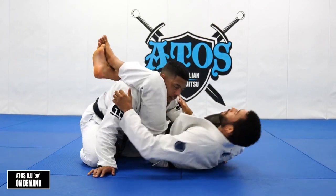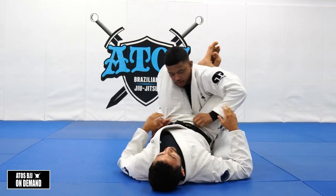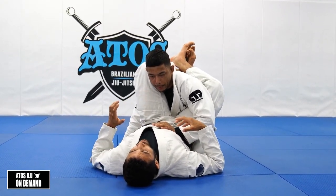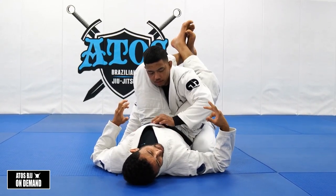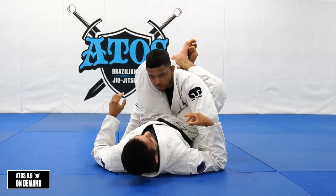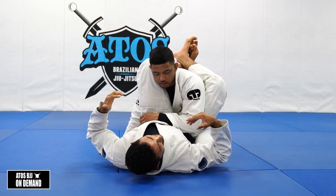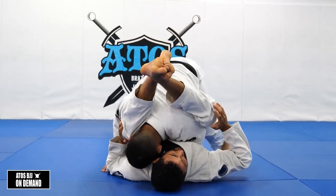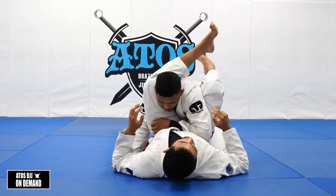Now we're just going to talk about locking the triangle, a little bit of details here. The first thing you want to do whenever you lock a triangle is you want to try to counter the two main defenses they're going to do. The first one is they're going to try to stack you, bringing your knees over your chest. If he walks forward, he can start to stack you, and this can be really difficult because it makes it hard to lock your triangle.